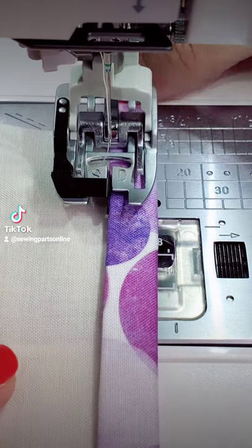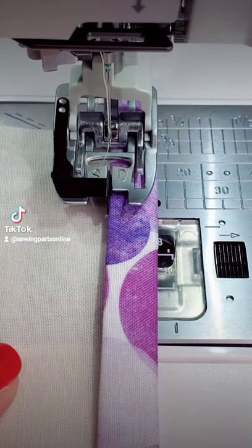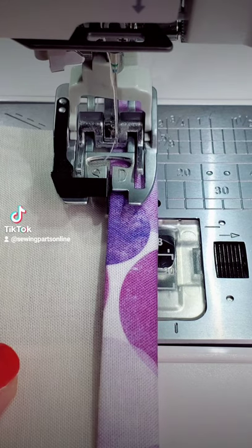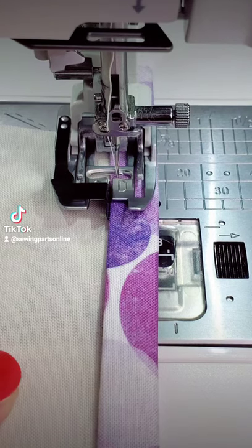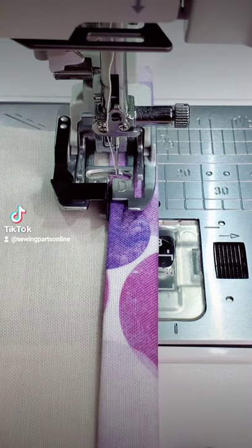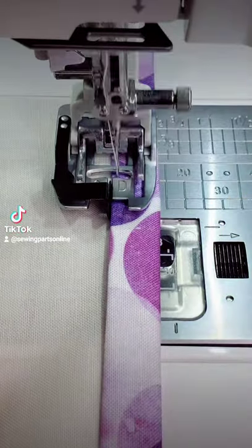You can also use this foot to attach binding. Position your fabric. You're going to need to move your needle to the right — your machine must have a right needle position in order to do this. Once you have the distance that you would like, you can lower your needle and begin to sew. Follow that guide and you're going to have beautiful results.